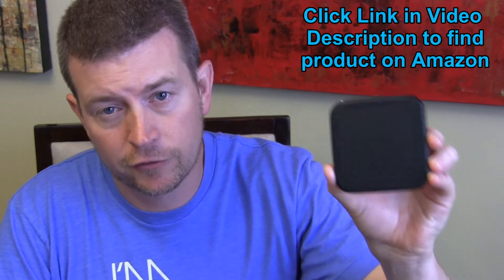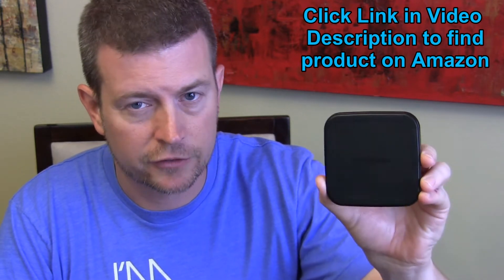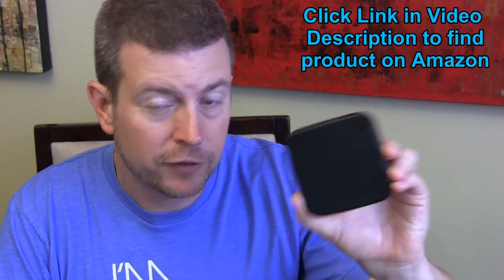It supports fast wireless charging for any of the phones that support it, which are the newer Galaxy phones — the S7, S7 Edge, Note 7. But if you have a phone that doesn't support fast wireless charging, you still can use this to charge your phone wirelessly as long as your phone supports wireless charging at all. If your phone has wireless Qi charging, then you can use this to charge your phone. If you have a Samsung phone that supports fast wireless charging and you have this connected to a fast charging adapter, you'll get a fast wireless charge — a bonus perk for those of us who have the Samsung Galaxy phones that support that feature.